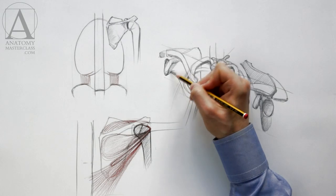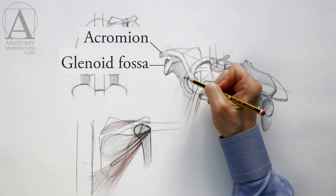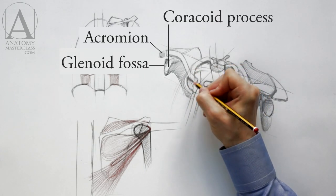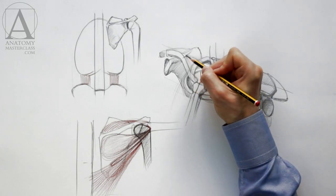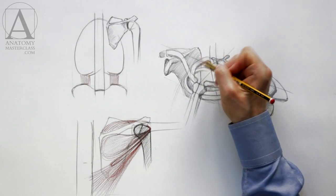The same parts of the shoulder blade can be seen on another scapula, which are the acromion, the glenoid fossa, and the coracoid process. The arm is attached to the scapula at the ball and socket joint, and the scapula is attached to the body via muscles and tendons.